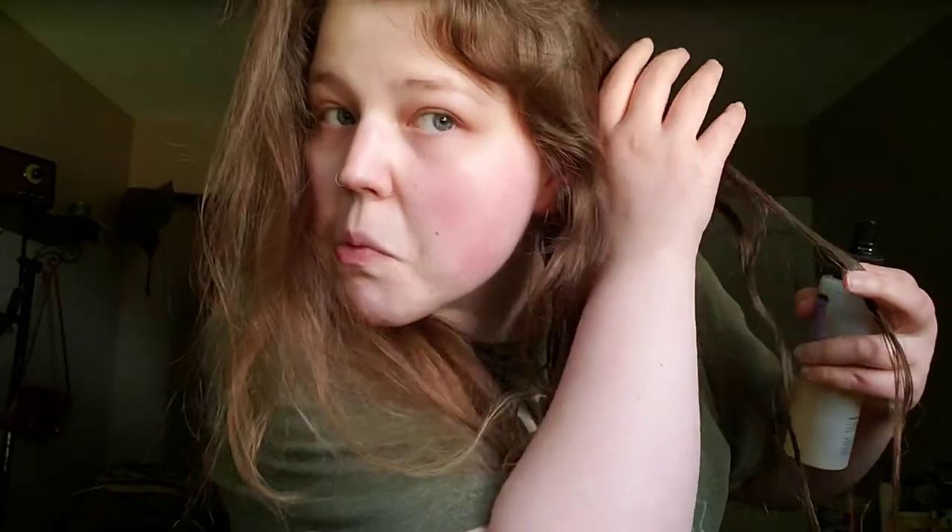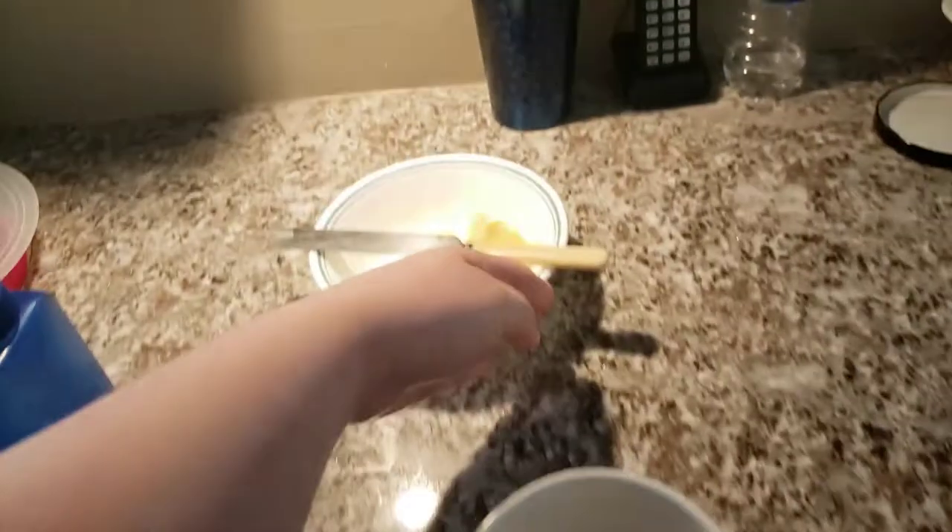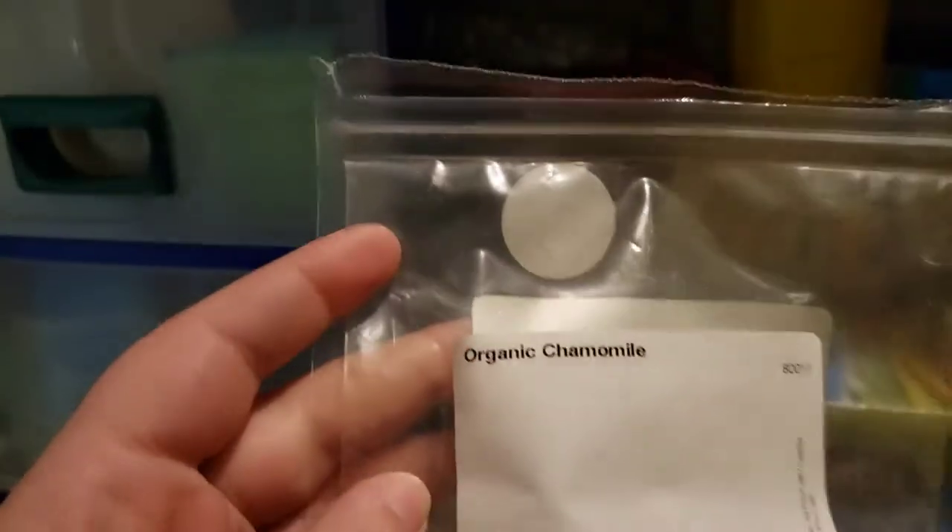I really wish I had a better spray bottle. This one is a little tedious, but it's the best I got at the moment. I'm just going to kind of scrunch the tea in there. As you can see, this is all very scientific.